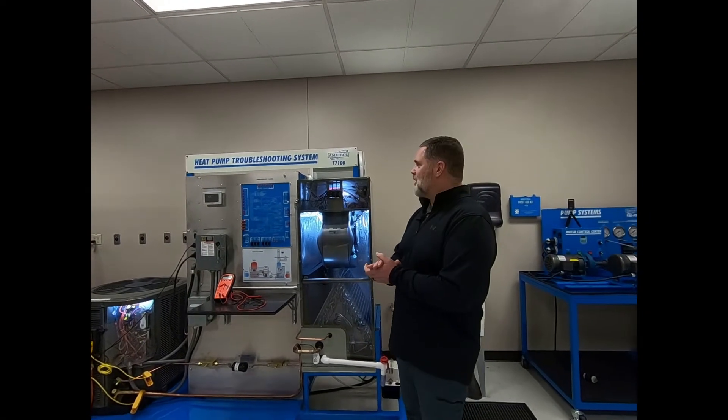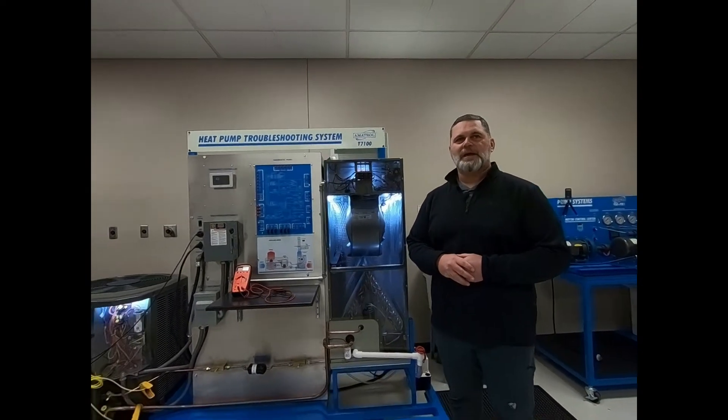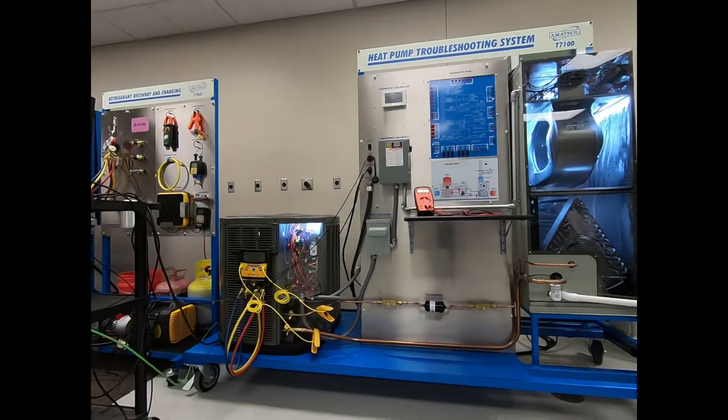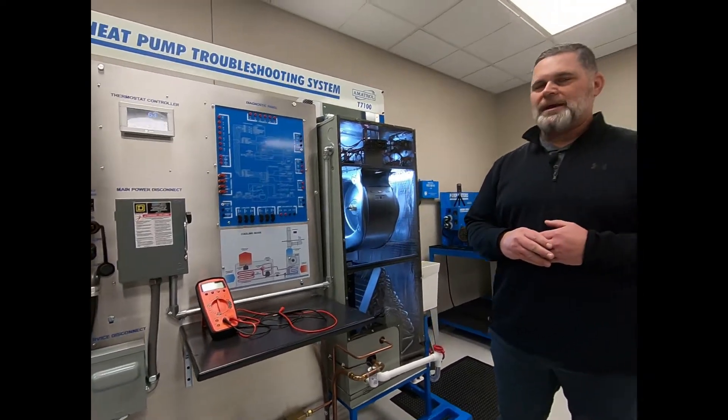Hello everyone, this is Amatrol's T7100. This is a residential HVAC-R setup. This trainer has the ability to allow a student to diagnose any problem that they may come across in the field.